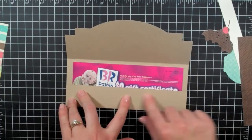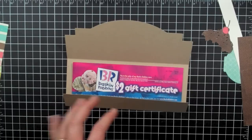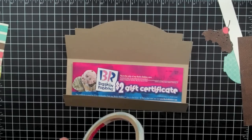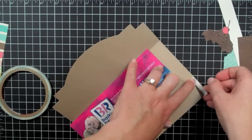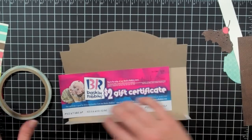In order to seal this up, I'll use some score tape along the edges of this. I love score tape because it's nice and strong but you can still tear it. So I'll put it right along the edge.